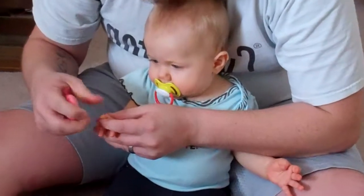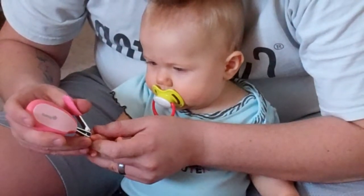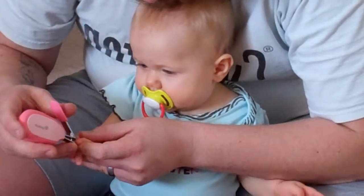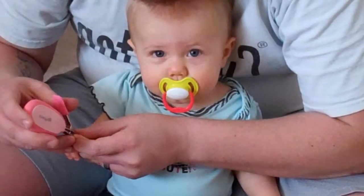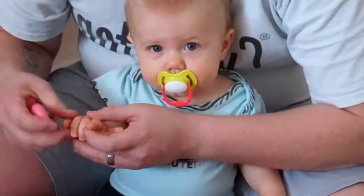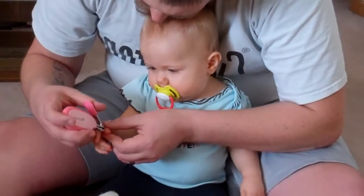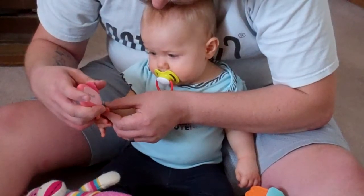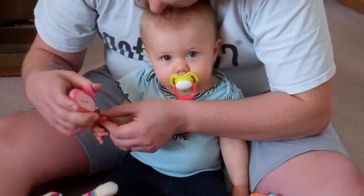Scratching yourself. She likes it. Oops, hold on. There you are. What's Daddy doing? Daddy cutting your nails? Good job, yeah.